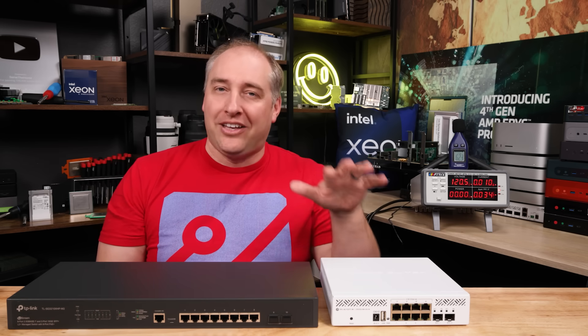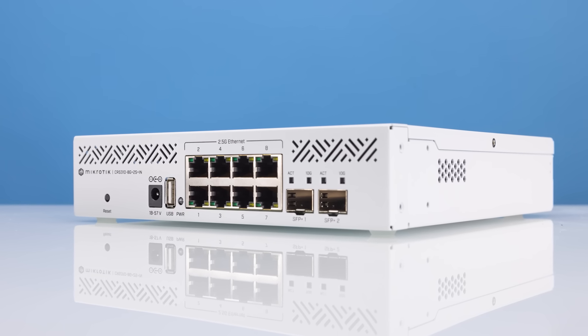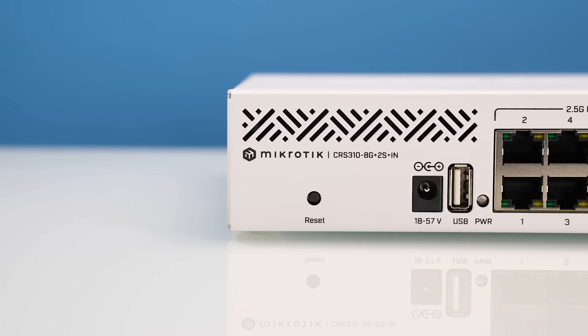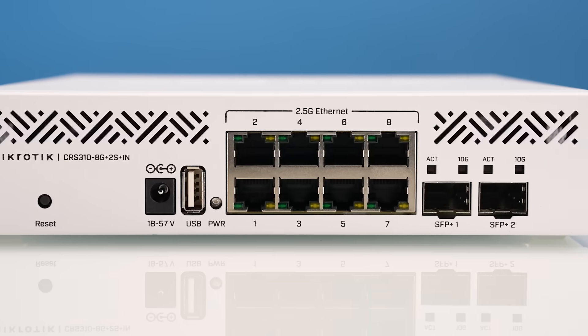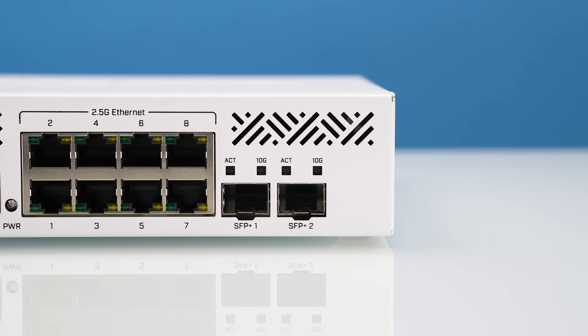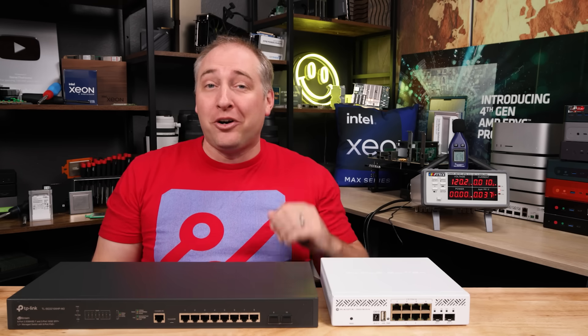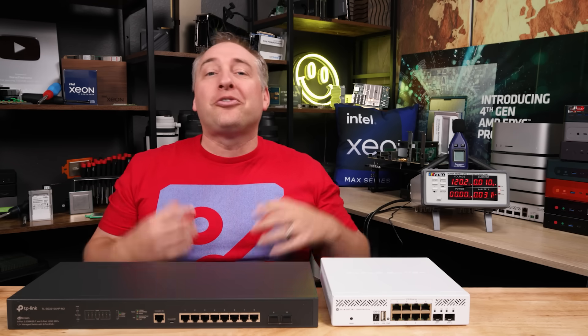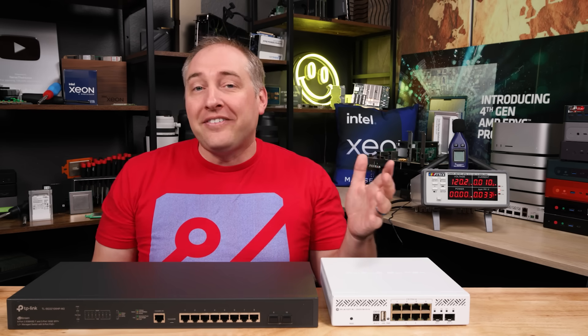Having a PoE+ switch with a 240-watt PoE budget — I just feel like that's the next step for MikroTik. I'd like to see a PoE two and a half gig Ethernet switch. I know somebody at MikroTik is probably sitting there thinking, 'This guy just asked for two and a half gig with 10 gig, we gave him that, and now he wants PoE+?' Yeah, I always want to see the next product. I hope MikroTik also does a 24-port and 48-port version, and when they get there, they should also have 25 gig Ethernet to connect to the 100G and 25G switches we've reviewed previously.